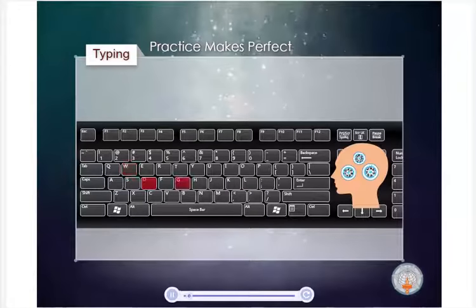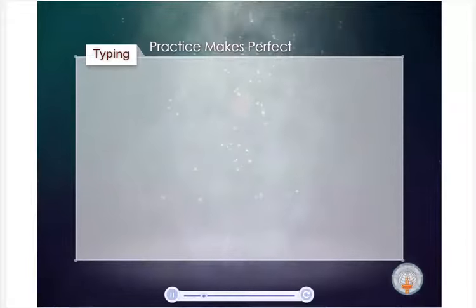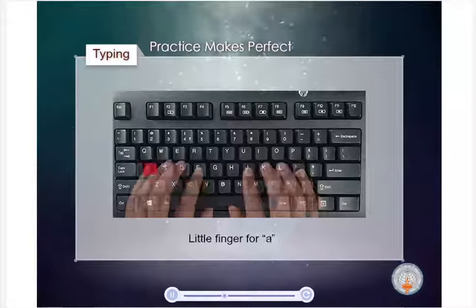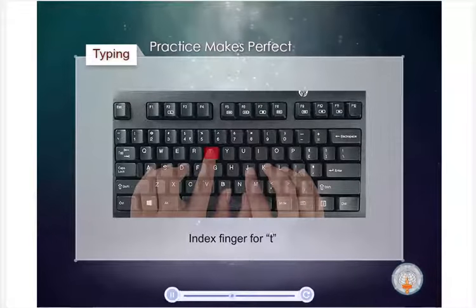After enough practice, you will no longer need to think about each letter before you type it. For example, when typing the word 'cat,' you won't have to think about the fact that you are using your middle finger for C, your little finger for A, and your index finger for T. Your fingers will just naturally type it out without you having to think about it. However, it's important to put in time and effort initially and avoid practices such as using your index finger for more keys than intended just because it feels more natural.